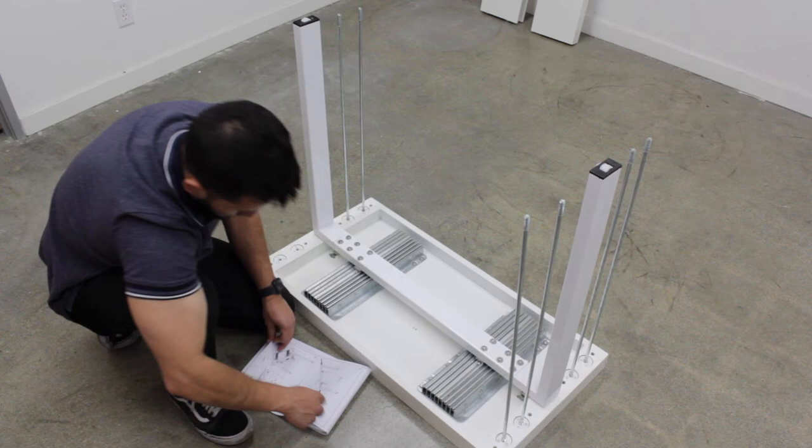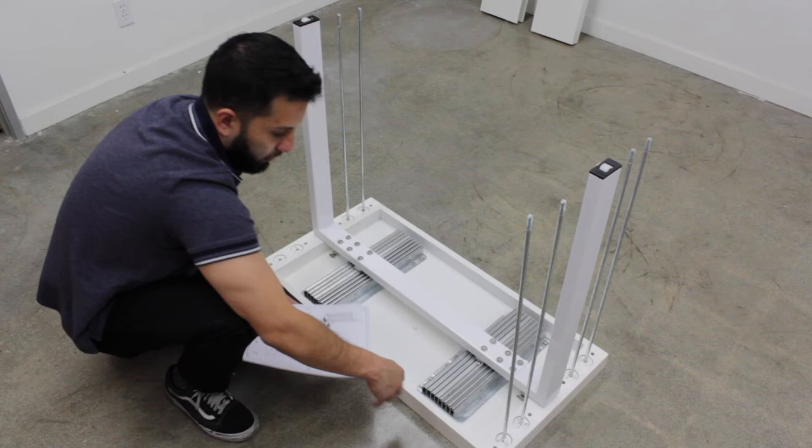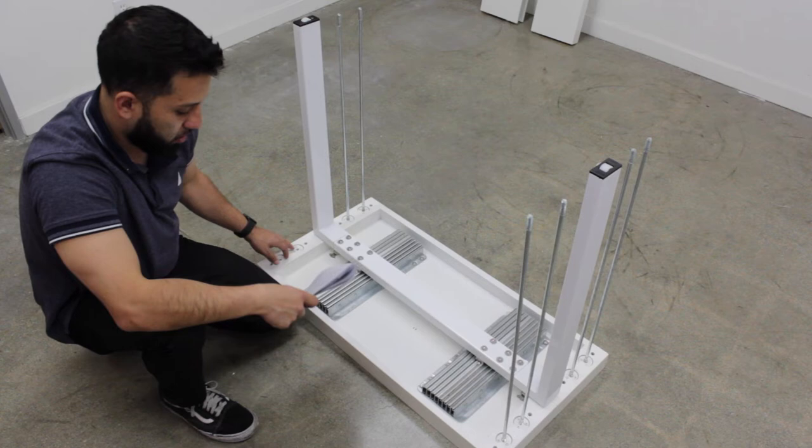For step five, you're going to grab letters I, which are these right here, and you're going to screw these in. A little bit of thread will be showing and that's totally fine. For the next step, you want to put all eight of them into their slots.